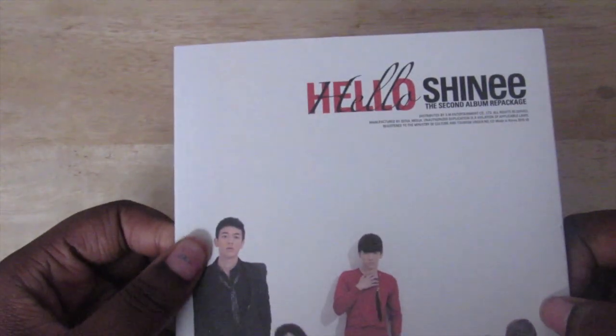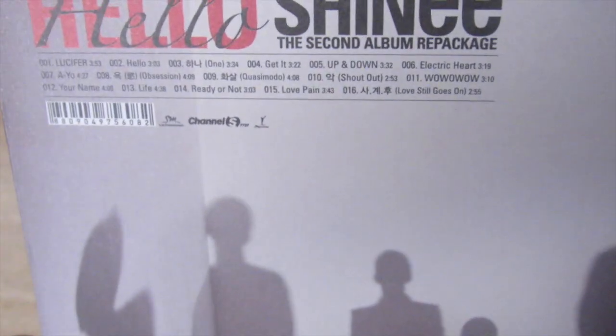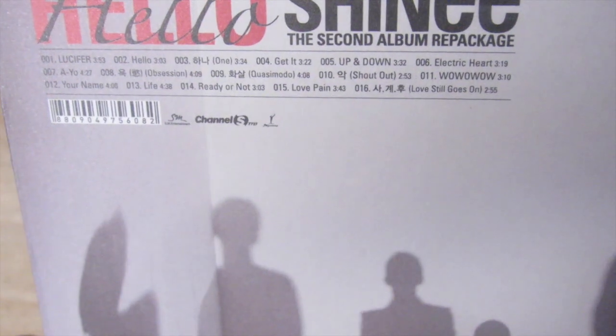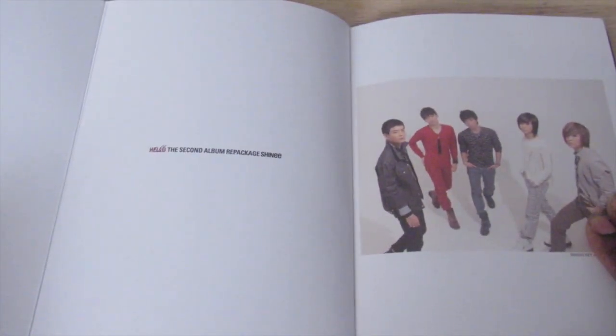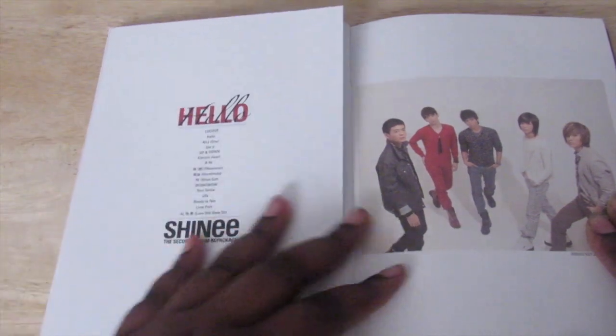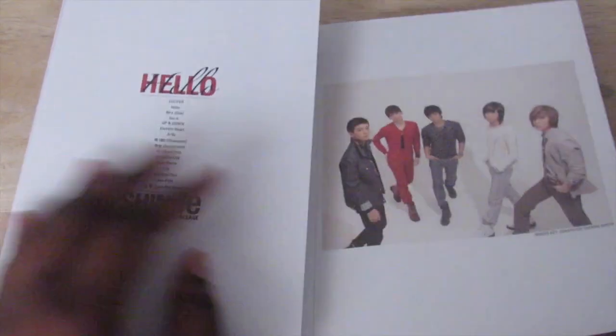The tracklist is up here — come on, focus — there you go. And it also has the tracklist right here too.